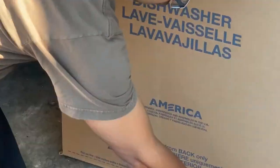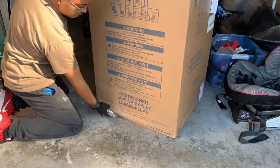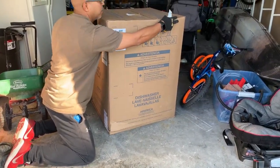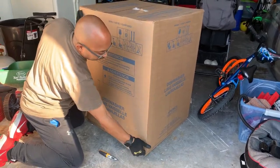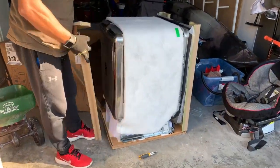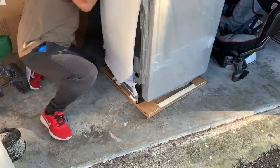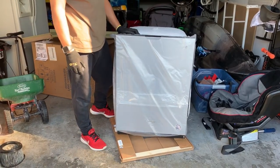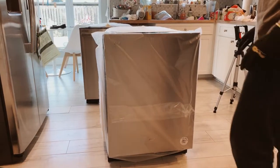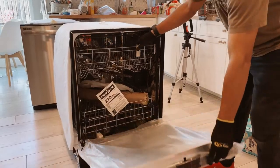Let's go ahead and unbox the dishwasher. We're going to make an incision on the bottom of it. Now we should be able to lift up on the cardboard box and reveal the dishwasher. Let's go ahead and bring this dishwasher inside and start the process of reinstalling it. First, I'm going to open the dishwasher to check out the components that are inside and see what we got in here.